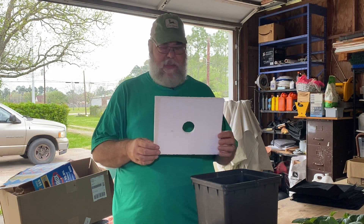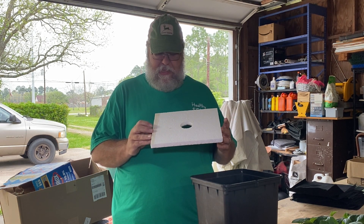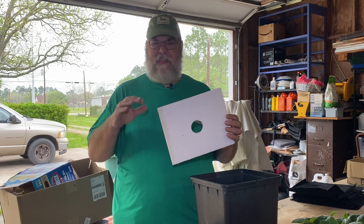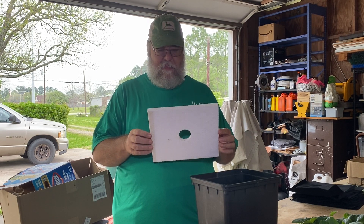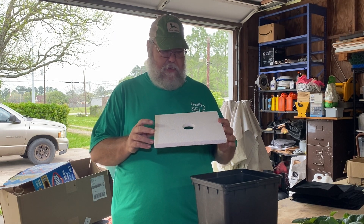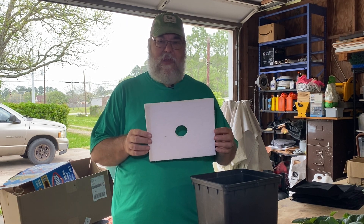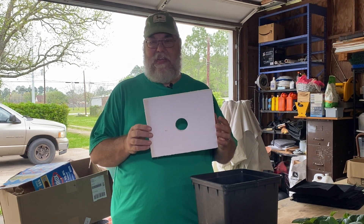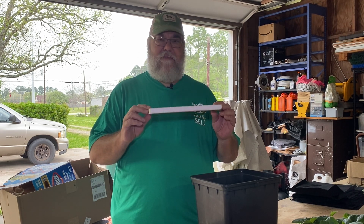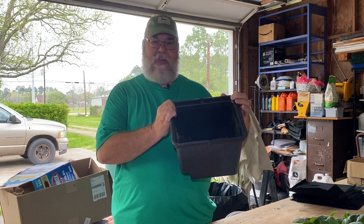This is half-inch polystyrene — I have a little hot wire cutter I cut it all with, but you can get it at Home Depot. It's basically insulation used for garage doors, cut to about two foot by four foot, comes in a pack of four sheets. You could use the Owens Corning pink foam or the blue stuff from Lowe's. Either one works, just get the half-inch size because the lip on the inside of the bucket is a half inch.